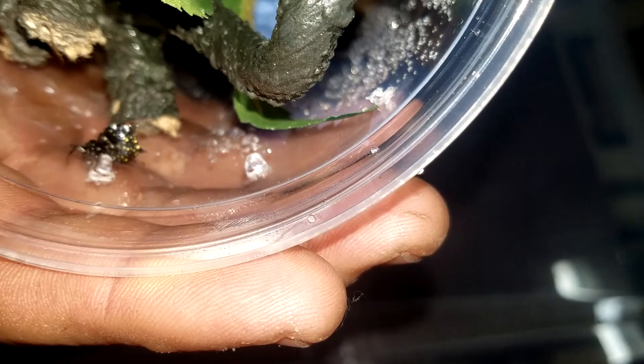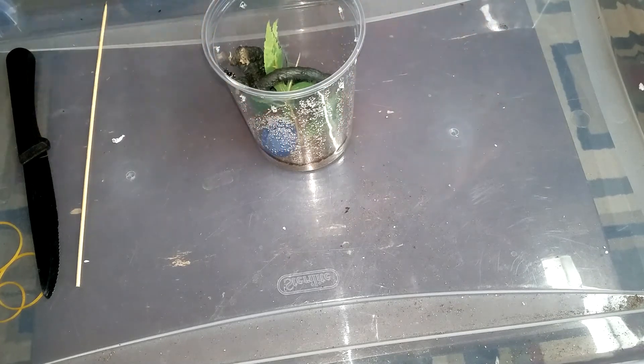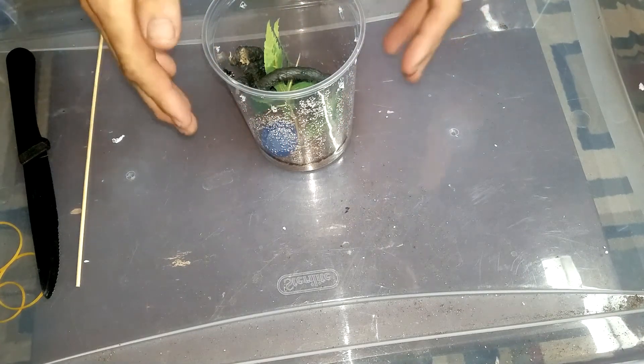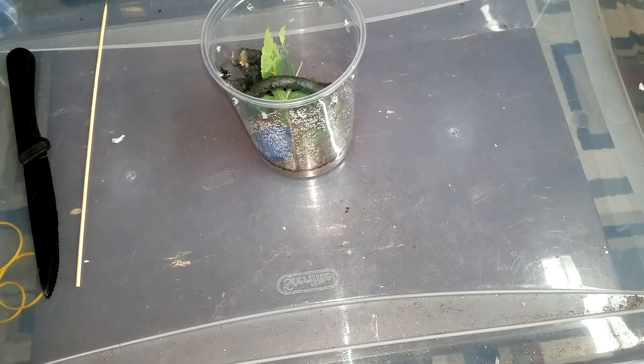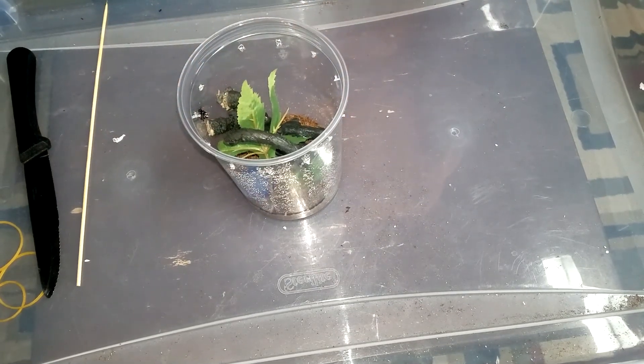Look at that — just beautiful. Signing off here. Be prepared for a lot of transfer videos. I might get these guys into a new, smaller enclosure, or this one might be big enough — we'll see. Thanks for watching, and hit that subscribe button. Bye!